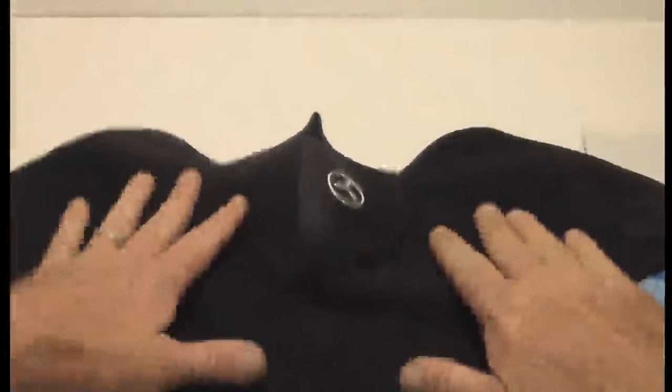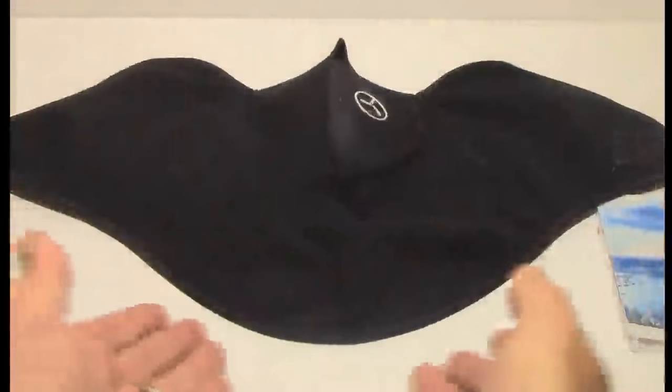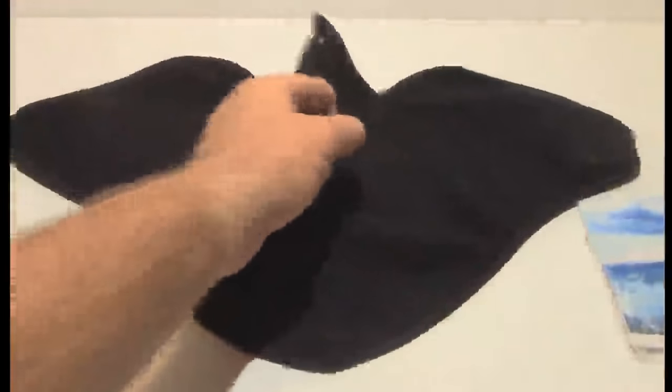I tried it on last night and it wraps around nice. The only thing I would have liked to have seen is this part right here that goes on the back of your neck — a little bit more material there. Hopefully I can get that tucked into my winter coat. The other one I have goes down a lot more here, so it tucks into your shirt or your jacket just a little bit better.